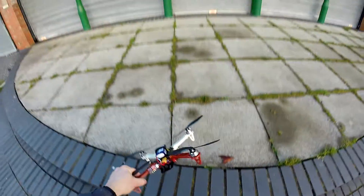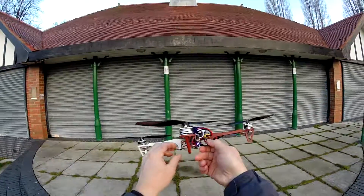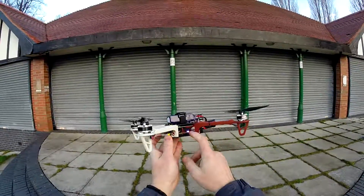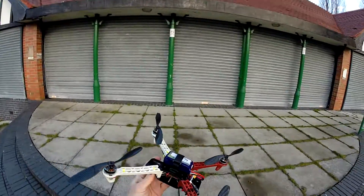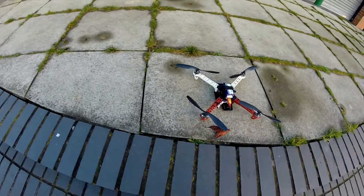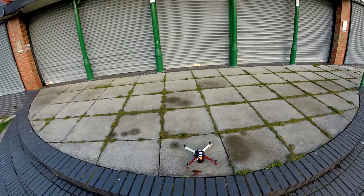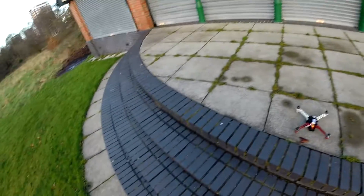This morning I'm going to test outdoors this new flight controller, which is an Acronize 32, in this frame. I need to calibrate the speed controllers — I haven't done that yet.